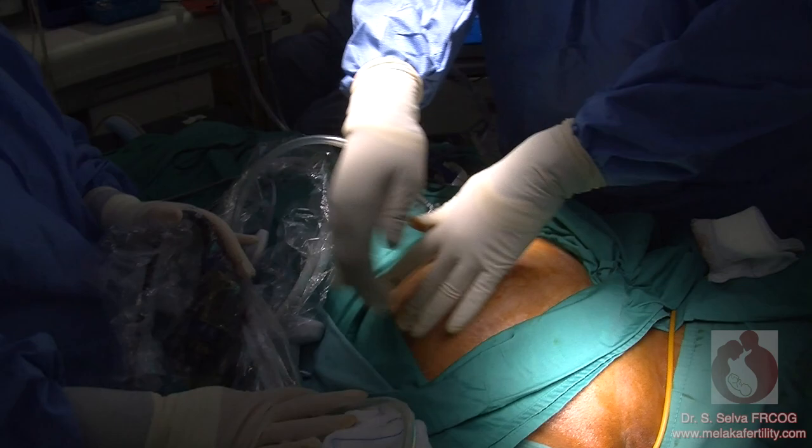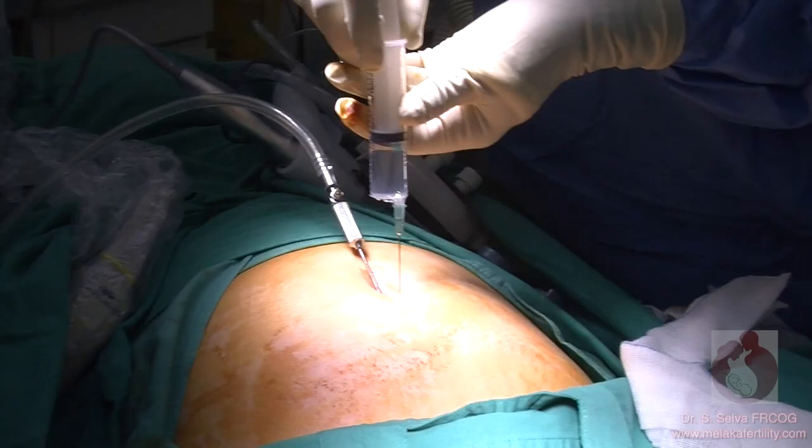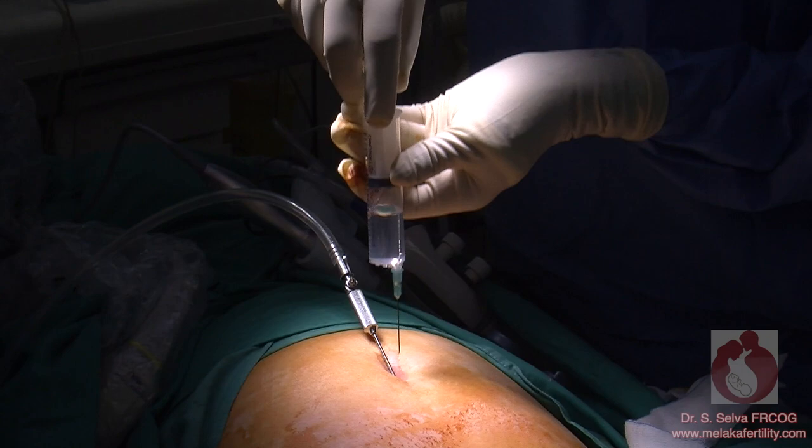Percussion test: tap or percuss on the abdomen to see whether gas has gone into the abdominal cavity. Sounding test: before placing the trocar into the abdomen, you can do a test with a syringe attached to a needle and aspirate around the umbilicus. If you aspirate air into the syringe, then there are no bowel adhesions to the umbilicus.